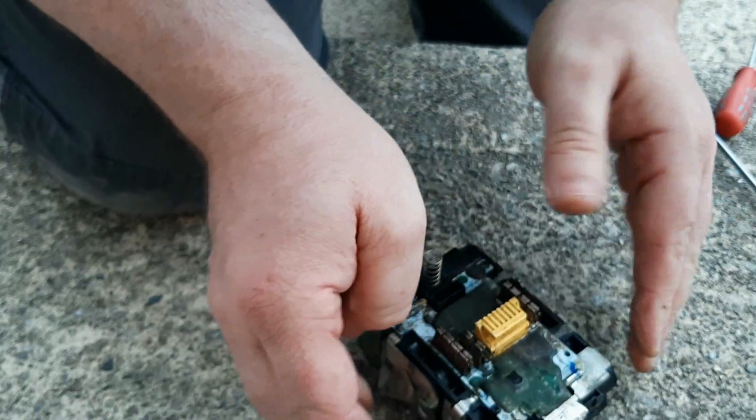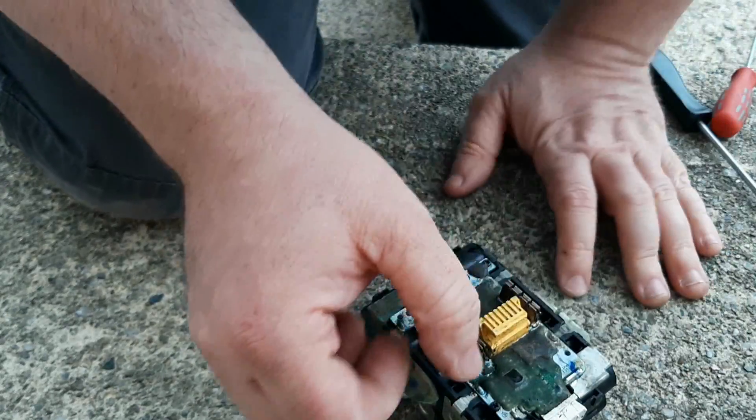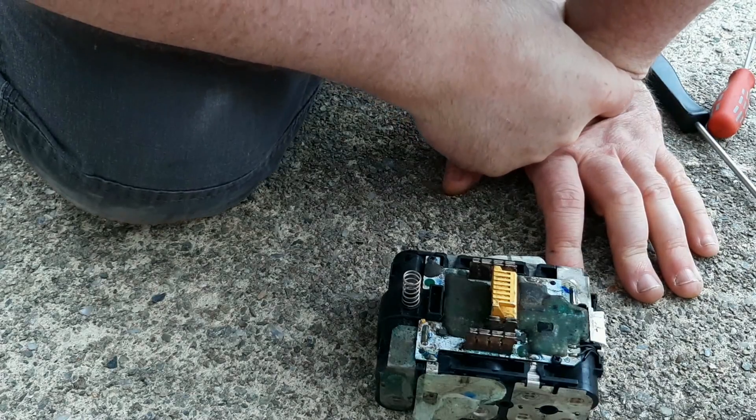So this battery would be a prime candidate for what I would call the jump start method of battery repair, which sometimes works. They're all sort of low and they're well balanced low, so I'm going to try and jump start this off another battery to see if I can get it going.